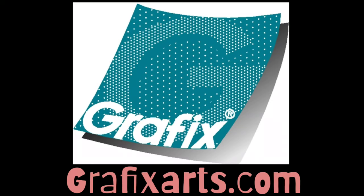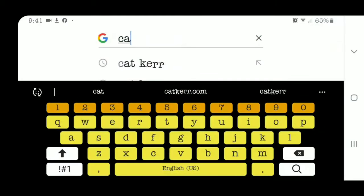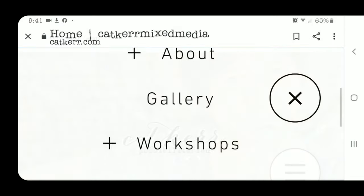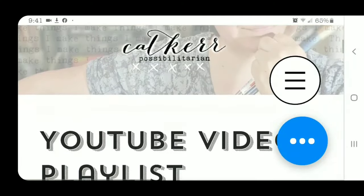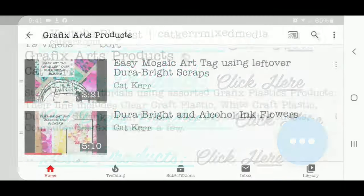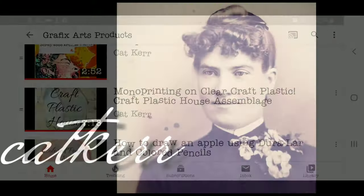For more ideas using DuraBrite, visit graphicarts.com. For more videos using graphics products, visit me at catcur.com and hit that YouTube playlist button. Thanks for watching — I'll see you next time.